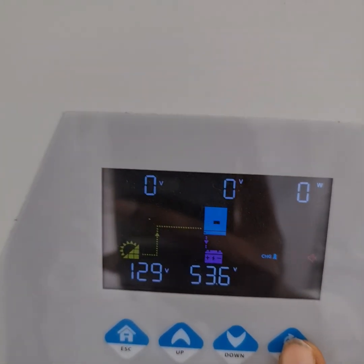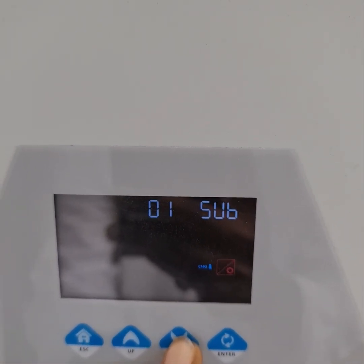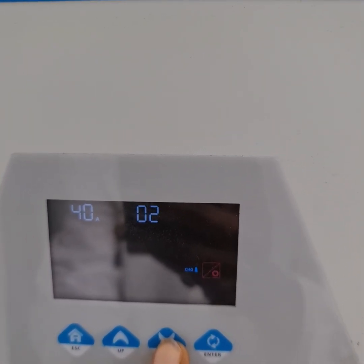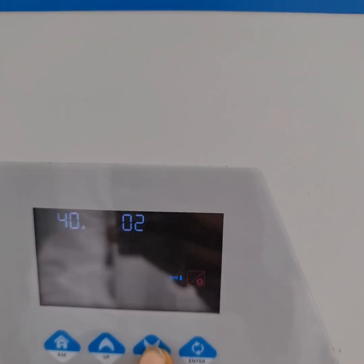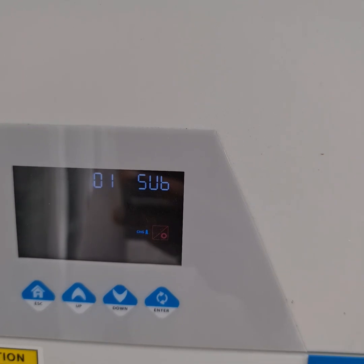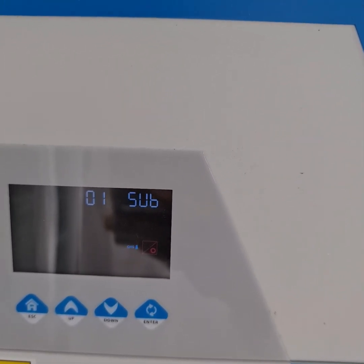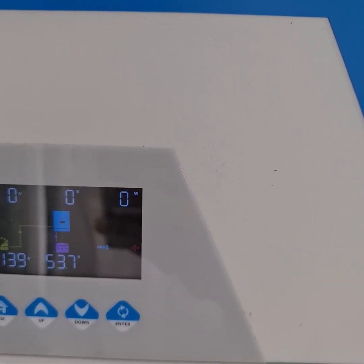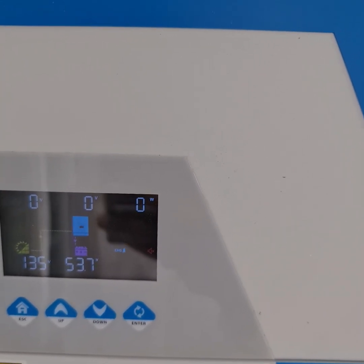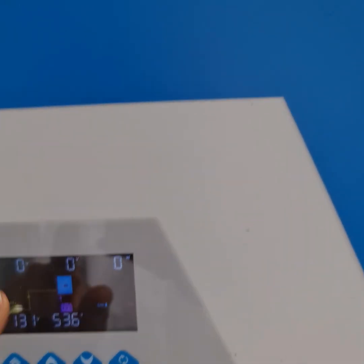To access configuration, press and hold the button. Then it comes to the configuration screen where you can go through different settings. Number 2 is the maximum battery charging current via AC, which I configured to 40 amperes. Setting 01 sets the priority — I set it to SUB, meaning solar energy is used first, and AC charging only kicks in if solar is insufficient. I have AC charging switched off, which is why there is no voltage showing.